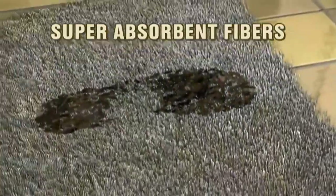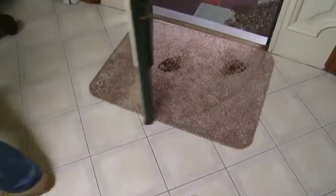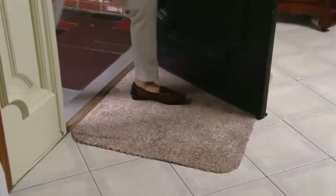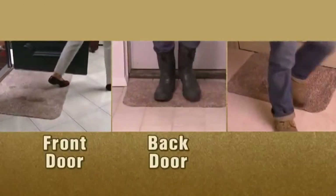The secret is Clean Step's super absorbent fibers that trap the dirt and water from shoes instantly. You don't even need to wipe your feet - amazing! No matter who walks in the door, you'll have a perfectly clean floor.